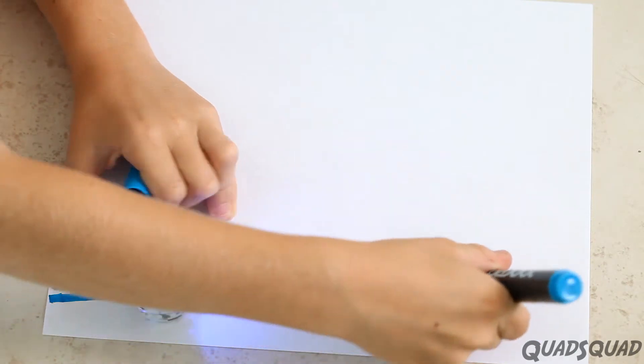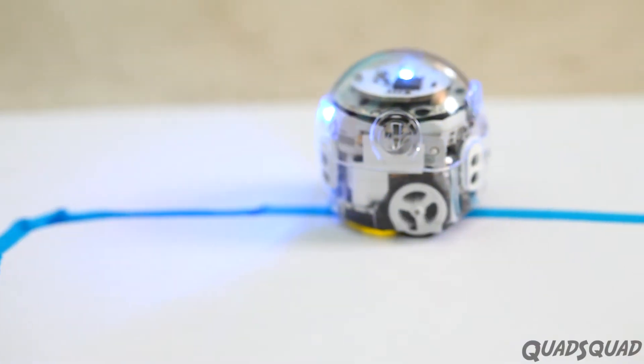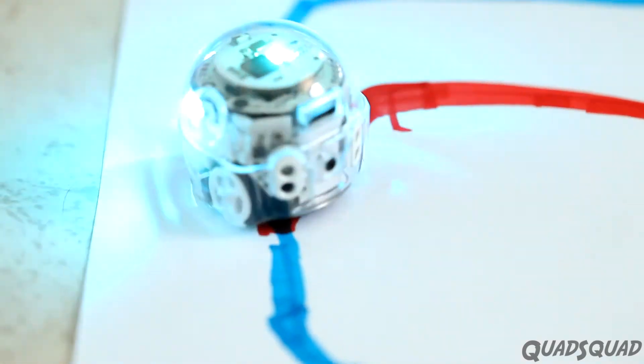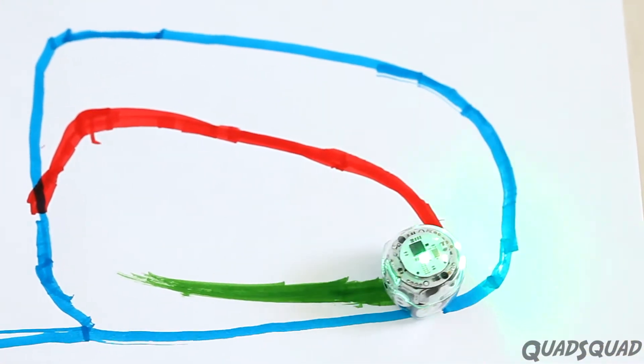Using the markers, you can make a path for Ozobot to follow. See how it travels along the line that I'm drawing? It's actually reading the different colors, and it's responding by changing its color based on the color it sees.